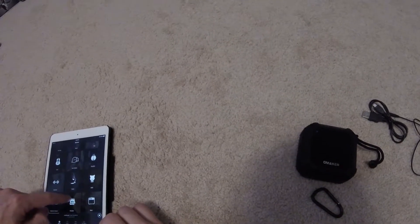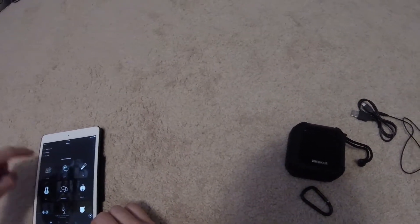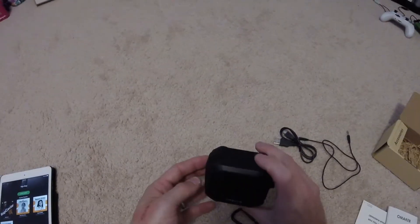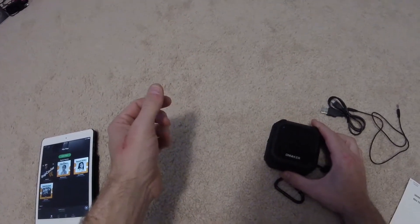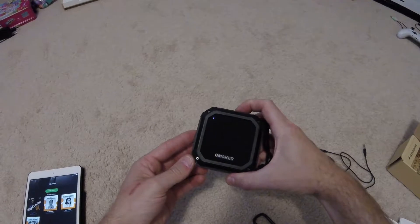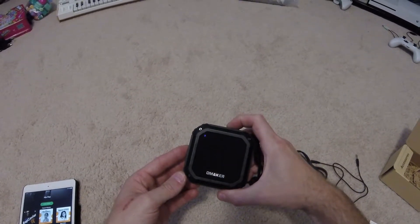Just for fun we'll try some different type of music. [Music plays]